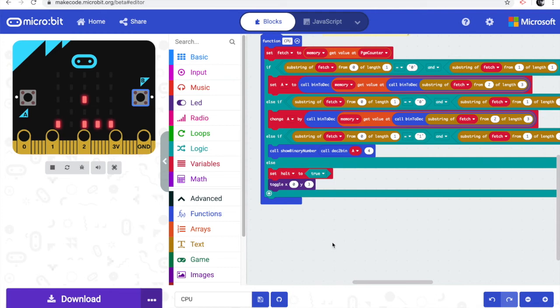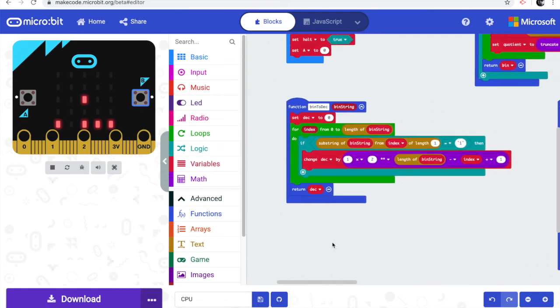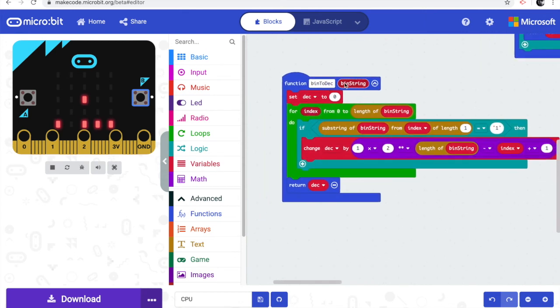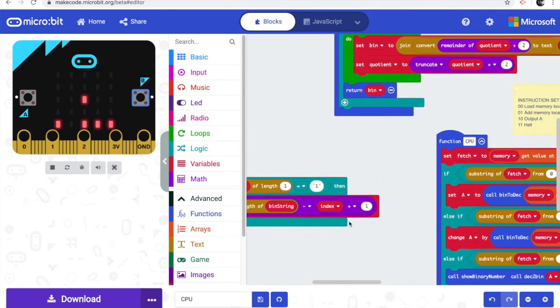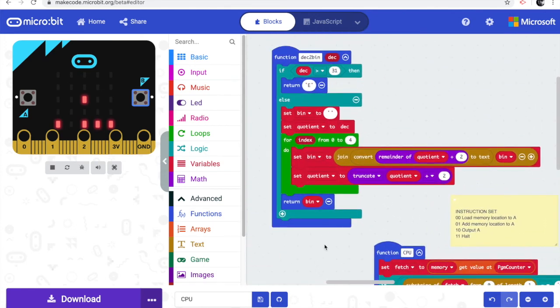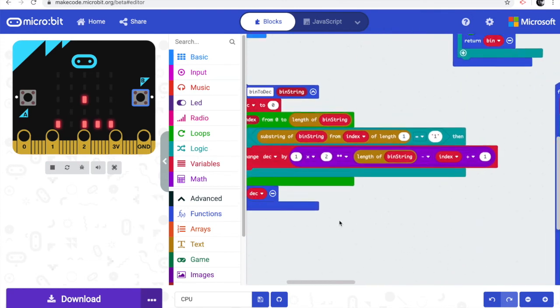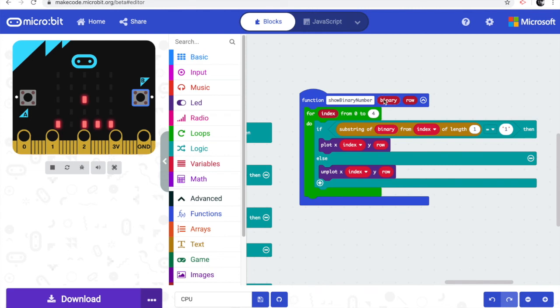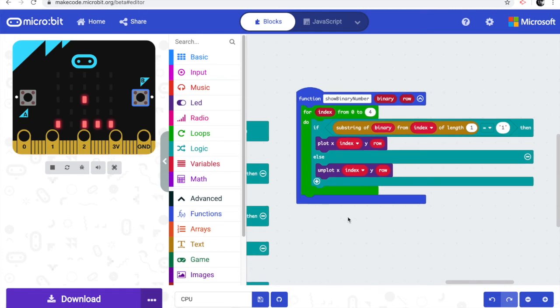I'll put a link to the code in the blog post so you can download and play with it. It makes great use of the new functions feature in the beta version of MakeCode, which is launching very soon. You can pass parameters to and from functions — I've used this for converting binary numbers to base 10 and vice versa. The 'show binary number' function takes a binary number and a row number as parameters, making it very powerful and useful.